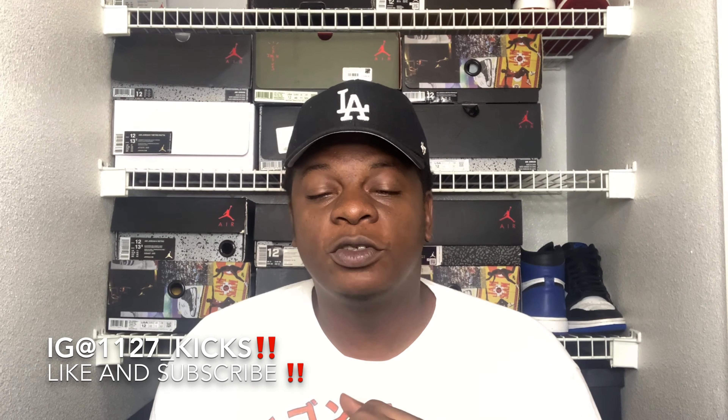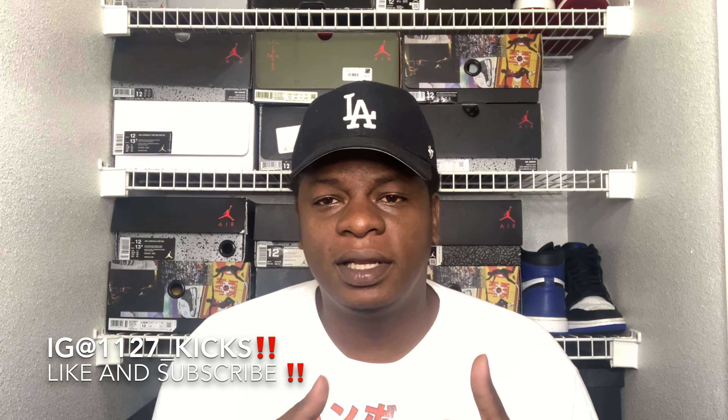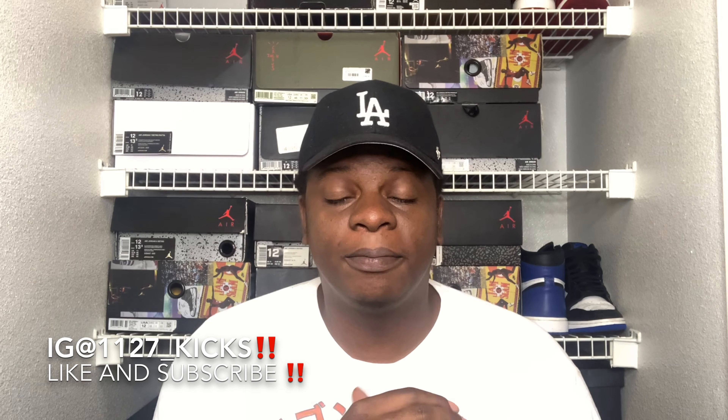What's going on, my good folks? It's your boy 1127 Kicks. I hope everybody out there is having a great, amazing, and overall blessed day. If you're new to the channel, do your boy a huge favor — hit that like button and go ahead and subscribe. And if you're already with the movement, I greatly appreciate you. Hit that like button, share this video, and let's keep this page growing.